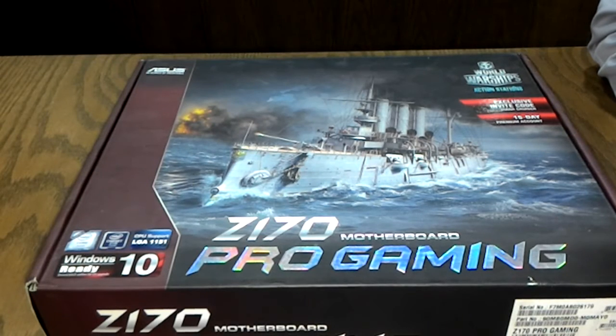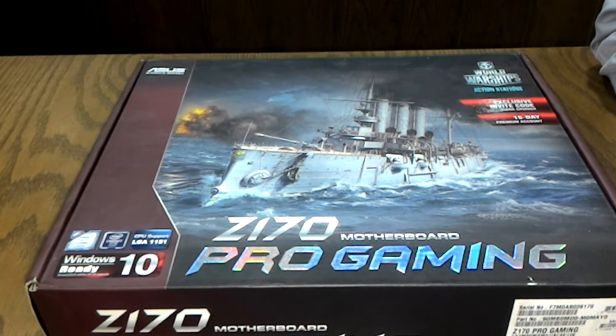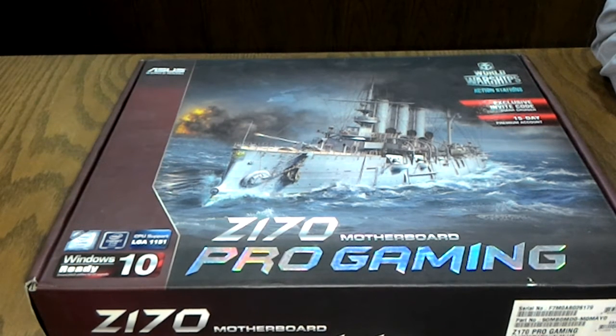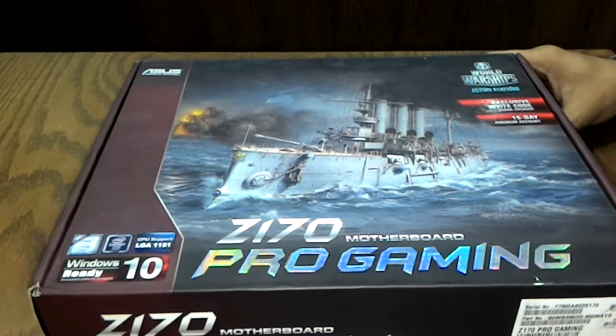Hello guys, this is Hosefa from Asus Pakistan. Today we will be doing the unboxing video of the Asus Z170 Pro Gaming motherboard and a short overview of the key gaming features in this mainstream motherboard.